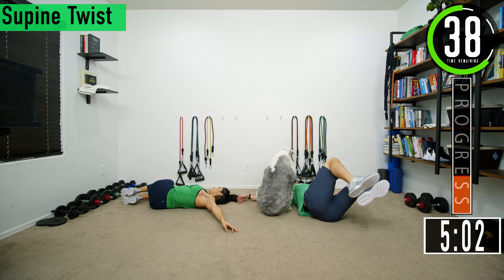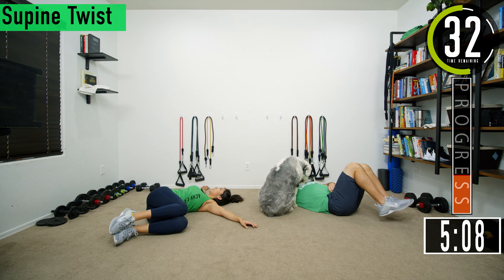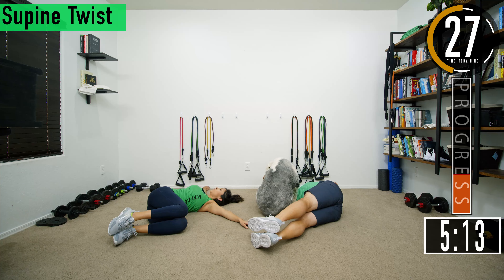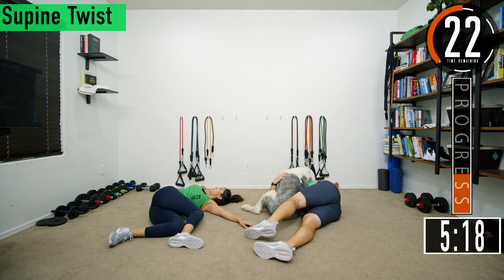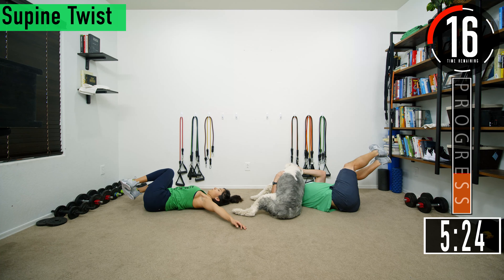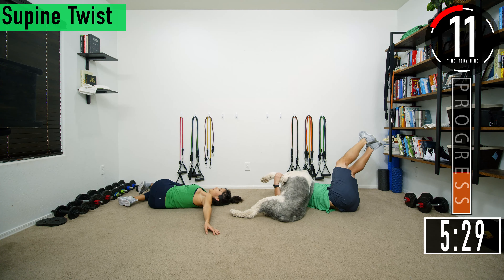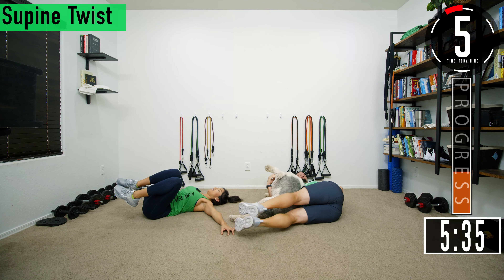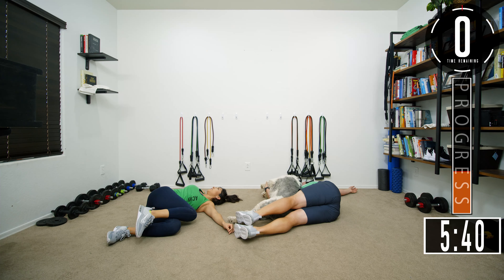Don't forget to breathe. If you want, you can even bring that top leg up — you'll really feel it stretch out. Our dog Bruce has made his home here during the stretch — good news is he's actually holding my upper body down.